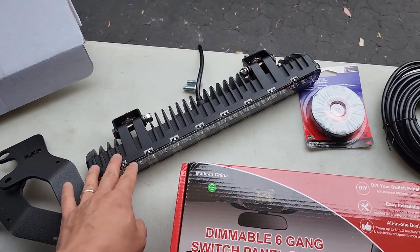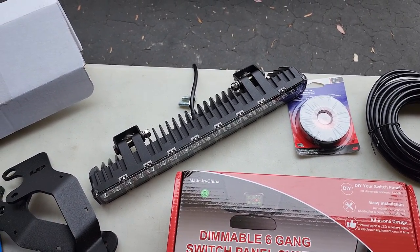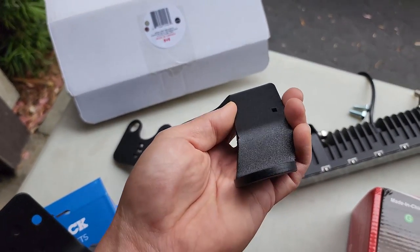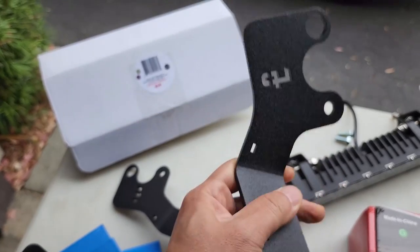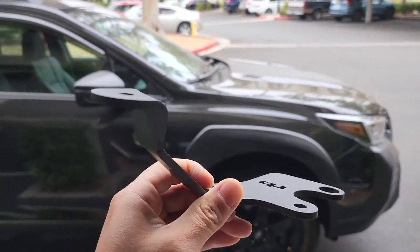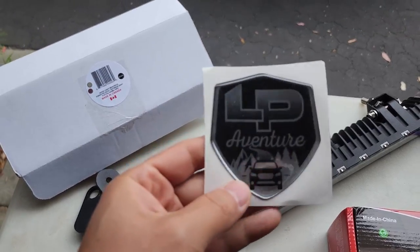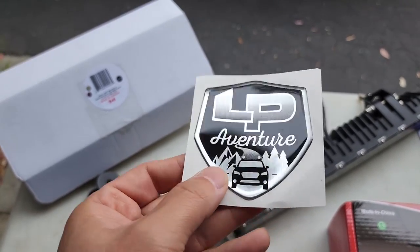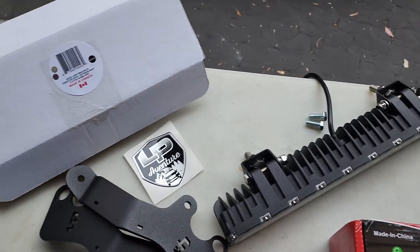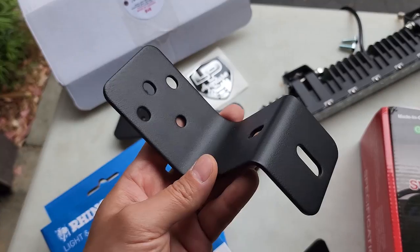I did a comparison video of the LED light bars — if you haven't seen that, I'll leave the link in the description, so make sure to check it out after this video. These are the hood ditch light brackets from LP Adventure. These will go underneath the hood and you mount the ditch light right here.